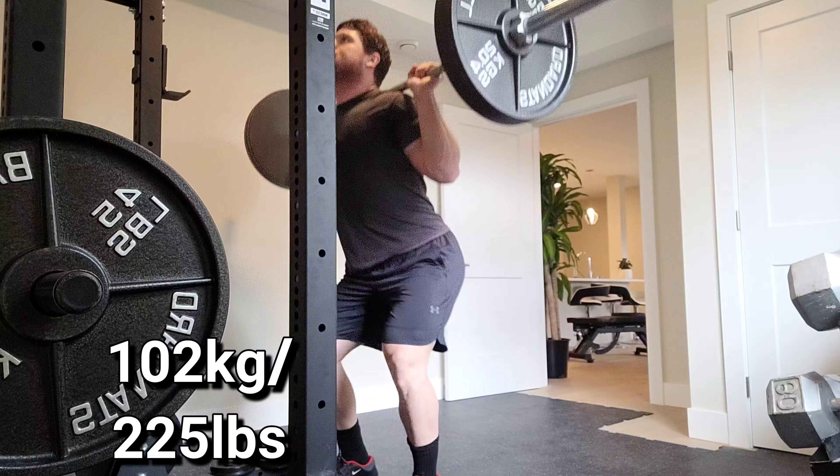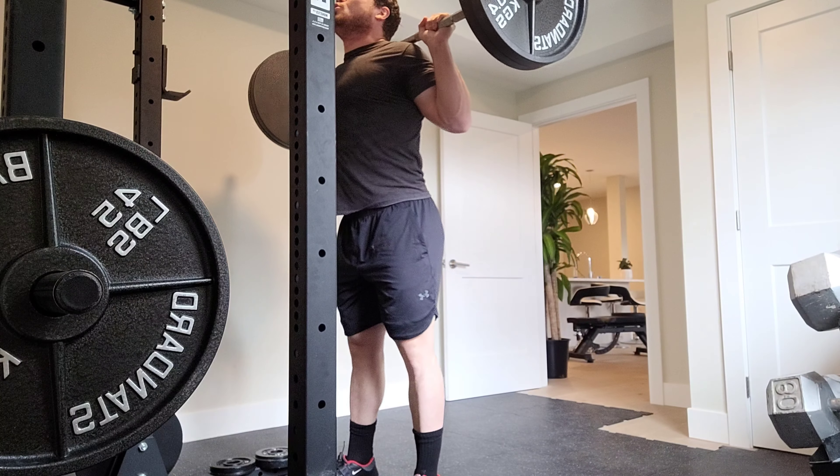Let's be grateful that we can move pain-free and get these reps in, get that volume in, and get stronger and bigger. So warming up here to my top working sets of the day.